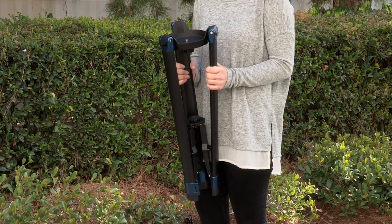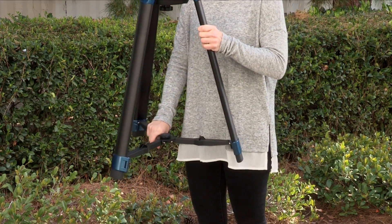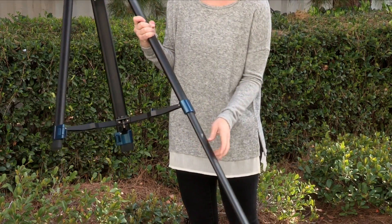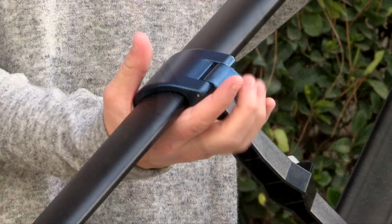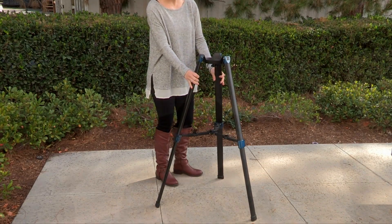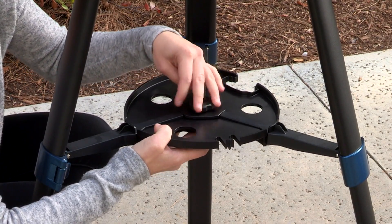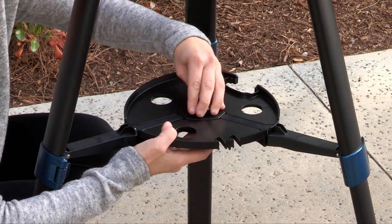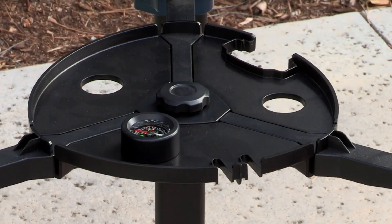To set your telescope up, stand the tripod vertically with the tripod feet down and grasp two of the tripod legs and gently pull the legs apart to a fully open position. Loosen the leg locks on each leg and extend each leg segment until the top of the tripod is level and at the desired height. Re-lock the leg lock latches to secure each leg segment. Attach the accessory tray to the tripod by threading the center bolt into the tray until firm. Position the tripod where you want the telescope to be and check that the top of the tripod is approximately level. Use the included bubble level compass to level the tripod head.